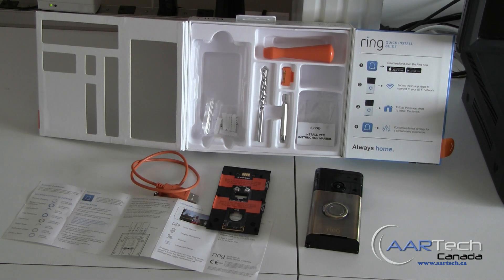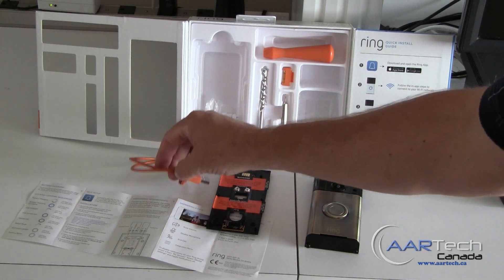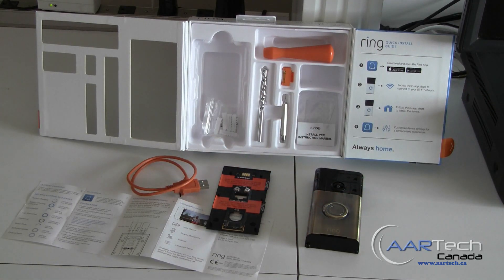For the purpose of this demo, we've gone ahead and charged the built-in battery using the supplied USB cable. Ring can run from a battery, but it would be better off if you can run it from your existing doorbell power supply — that way it never needs to be recharged.